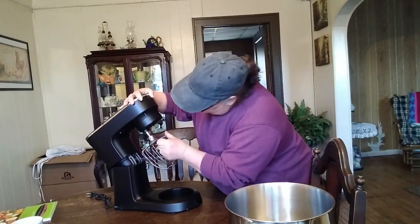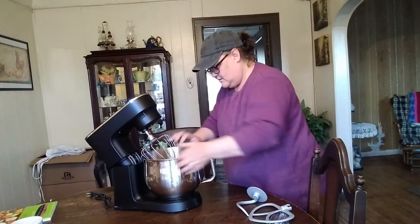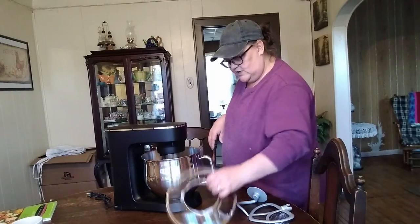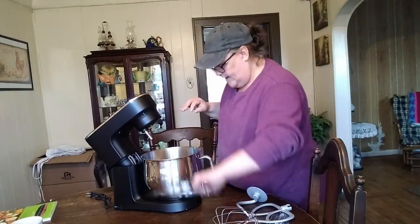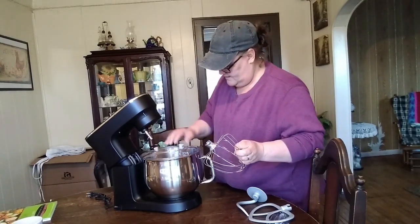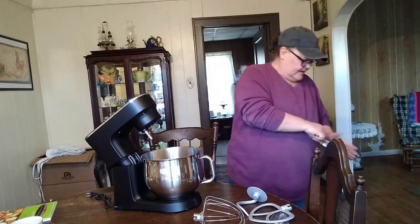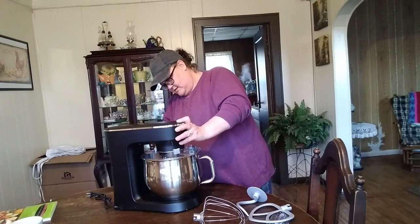It turns and locks. You can get the bowl right in there — the bowl locks in, comes down, and it's got a lid for it. That is so nice. You could use the lid but you need to put that on beforehand. That way I could take the lid off and point my camera right in the bowl so they can see what's going on. That is nice. I like the lid on that.